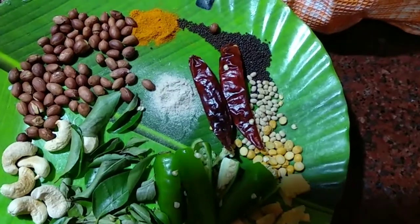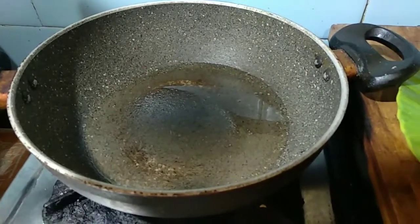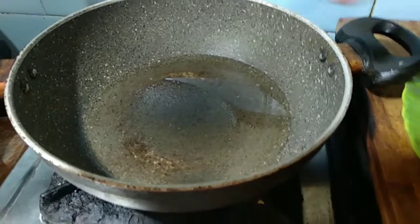In the kadai, the oil is heated. Now I am going to put the mustard seeds.